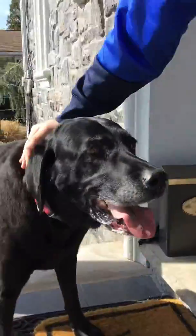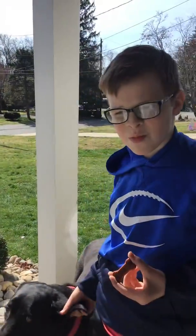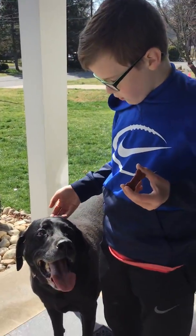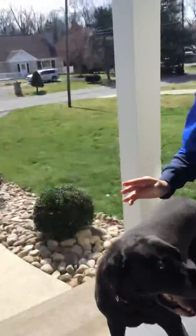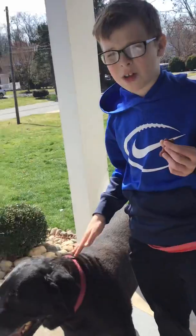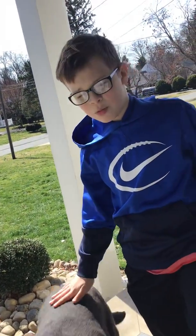Hi everybody, it's Niko Sarasso and today you're going to learn how to tame a dog. This is my dog — I'm his next door neighbor. There are a few ingredients you need: milk bones — you don't need milk bones but they work the best — and then you need a dog. My dog will be doing a few good tricks today, not every trick like you might see on Disney Plus or National Geographic.